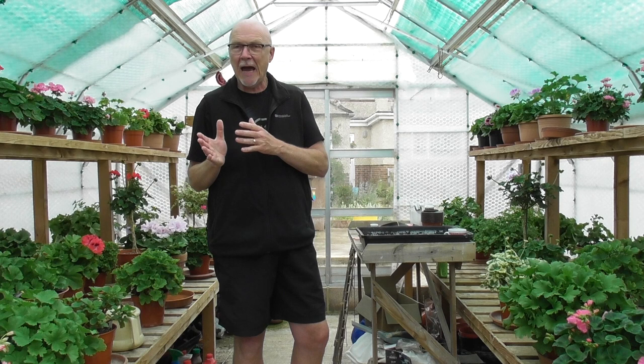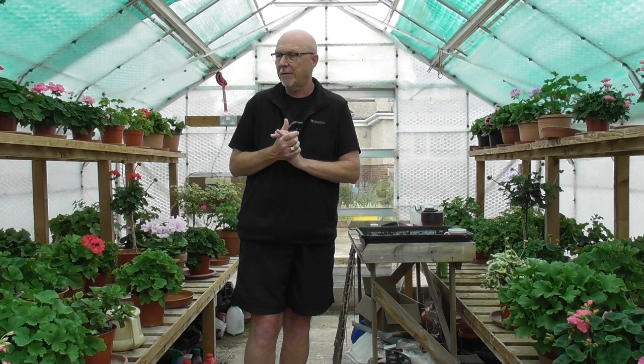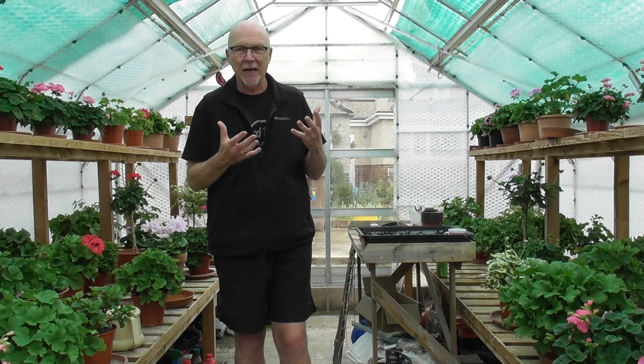Hi there, it's David Taylor with another one of my video blogs for the UK Pelargonium and Geranium Society. What I'm going to be doing today is looking at my plants with the view of seeing how they're going to be blooming for the day of the show, which is just over three weeks away. It's on Sunday June the 17th. I'm filming this on Friday the 25th of May. I'm going to be looking at what I can do to get a really good hit of bloom on that specific day or around that specific time.